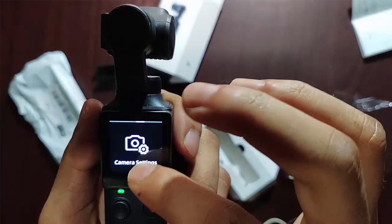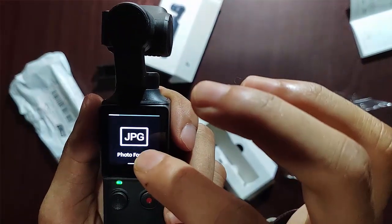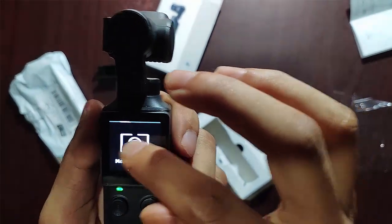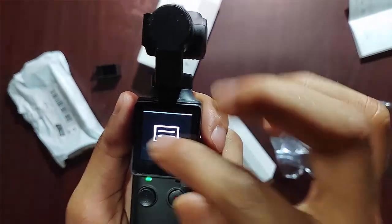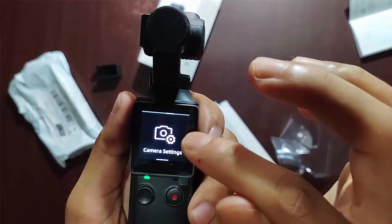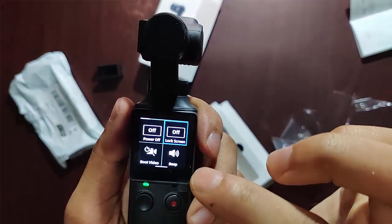The integrated 5-way joystick makes it easy to operate and control the palm for different shooting modes. From magnificent landscapes to figures, the palm helps you film from different perspectives — Pitch Lock mode, FPV mode, Follow mode, and All Locked mode. You just can't get enough fun out of it.